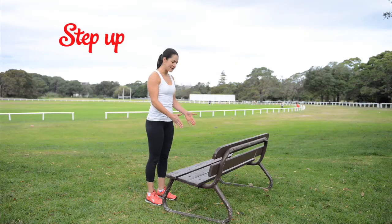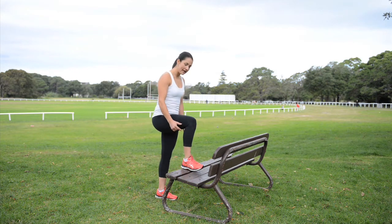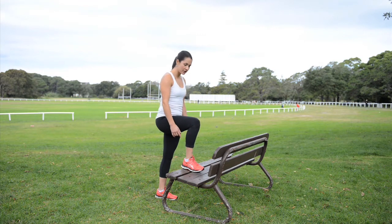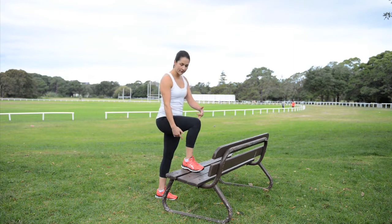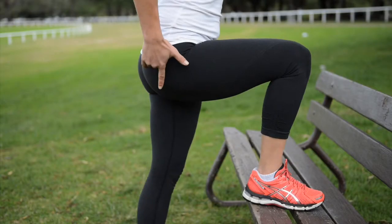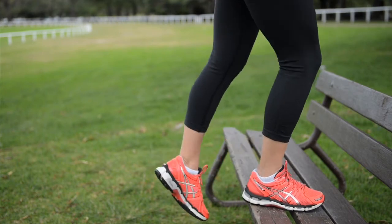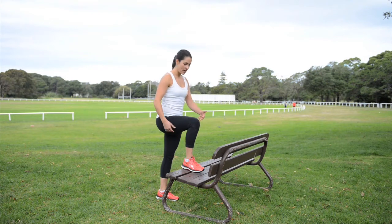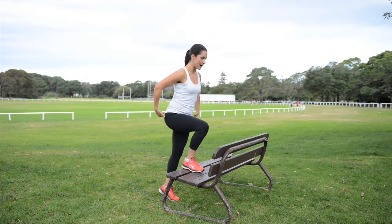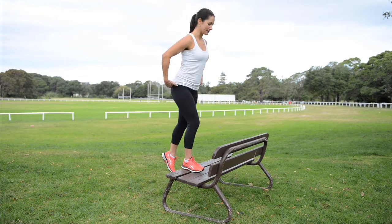For your step-up, we're going to be stepping up onto a step or a bench. You can vary the height depending on where you're at. Make sure your heel's on the bench, and make sure your knee doesn't go over your toe as you step up. Drive through the heel, activating the bum, coming all the way up to the top. Nice and slow, keep the hips level, and then go all the way back down. Squeeze the bum all the way up to the top, and then slowly down.